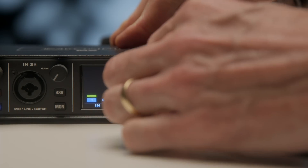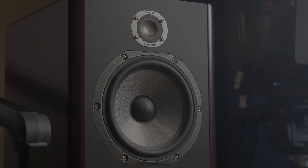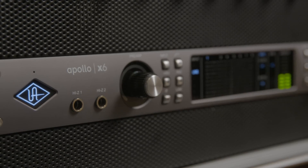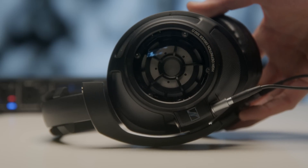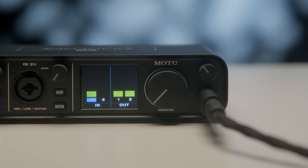That means you can run powered near-field monitors — in my case we're using some Focal Solo 6 Berylliums, and it drives them beautifully. I've been using it for the last two and a half weeks and the sound quality is fantastic, very much like using my Apollo X6 — I can't tell a difference. The headphone amplifier is great as well; I was able to drive my Sennheiser HD 820s rated at 300 ohms without any problems, and didn't even come close to maxing out the volume on the headphone amp.